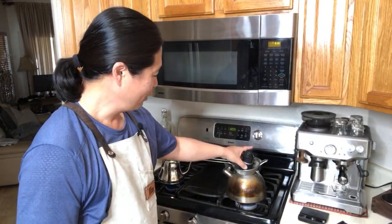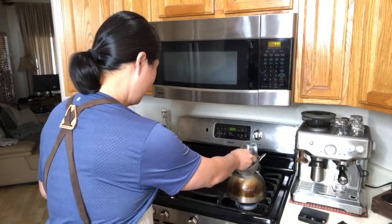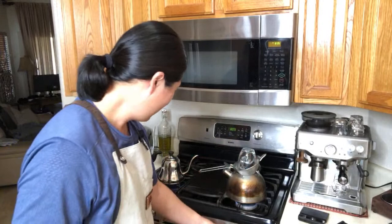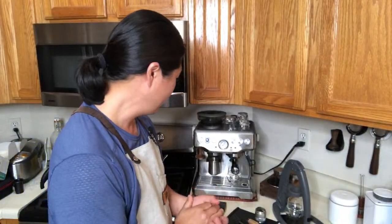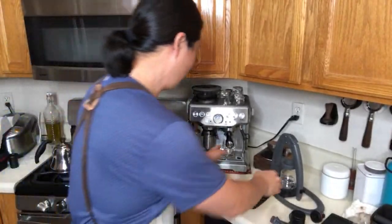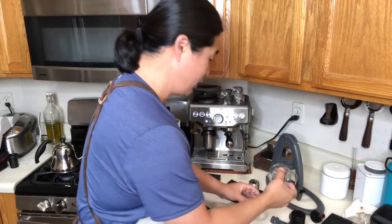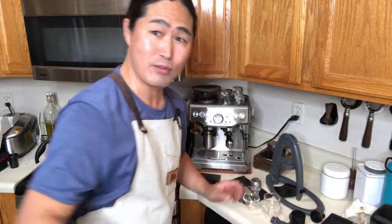I'm heating up my water chamber as well as my portafilter — they're hot. I've got my kettle going and it's going to be boiling hot, so it's going to be a really good comparison against the Breville Barista Express. We are also using 16 grams each, so it's going to be identical. Let me heat up my cup and we're using the Kruve glass as well — spare no expense this time.